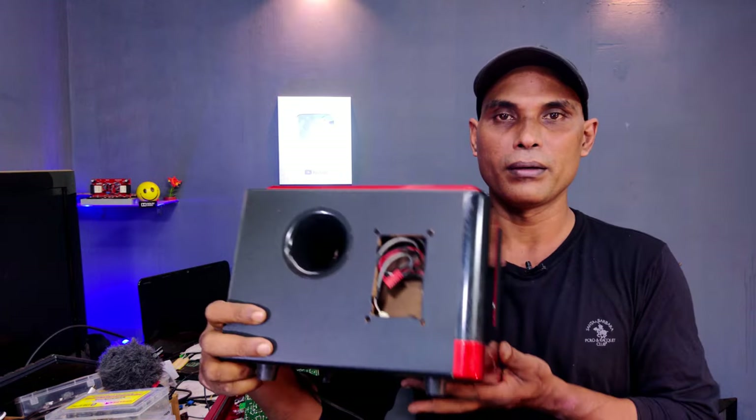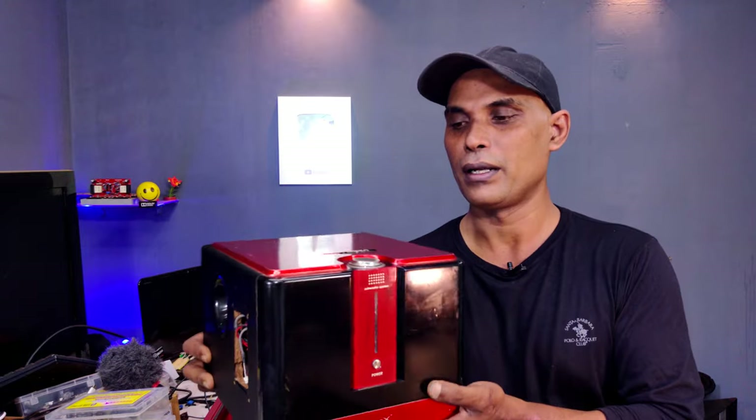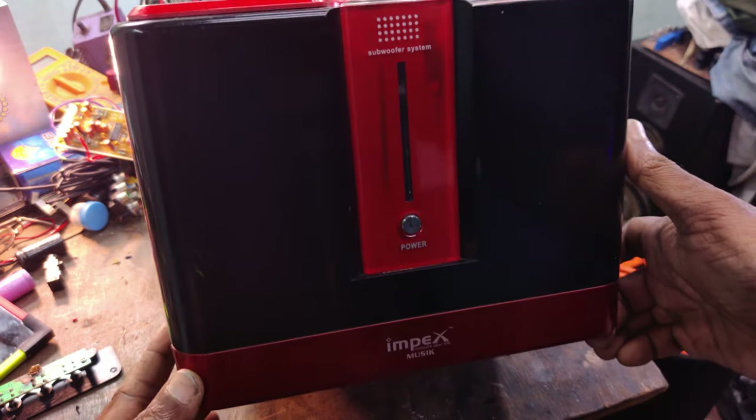It has USB, USB, FM, and SD card. It is not a manual or digital control. It is a home theater type.